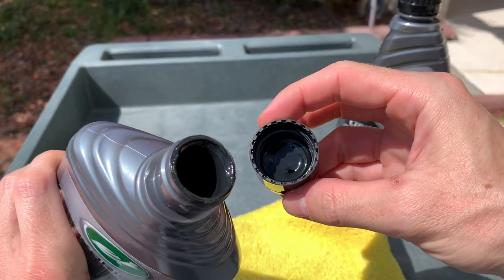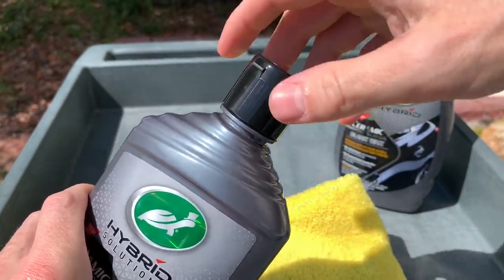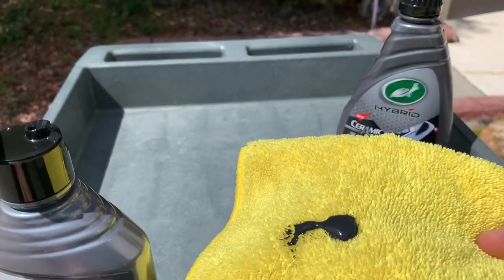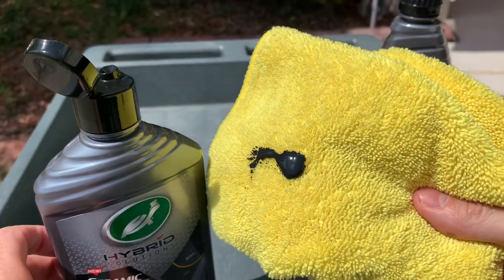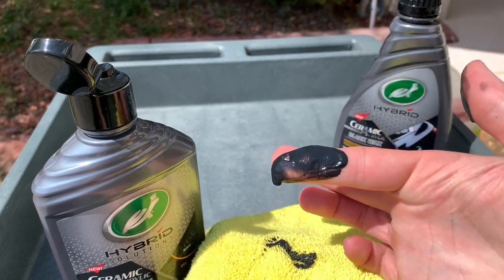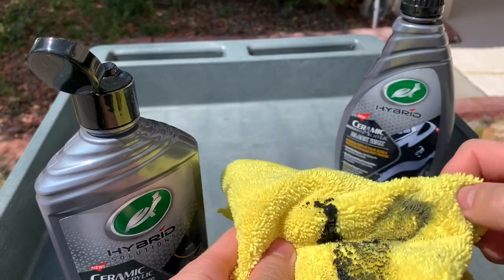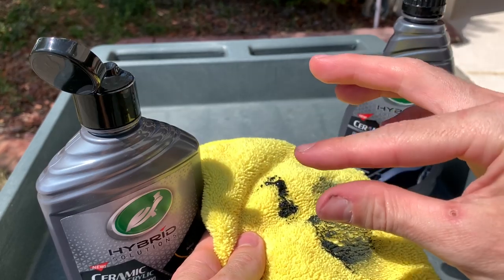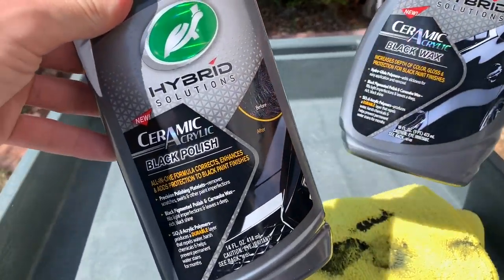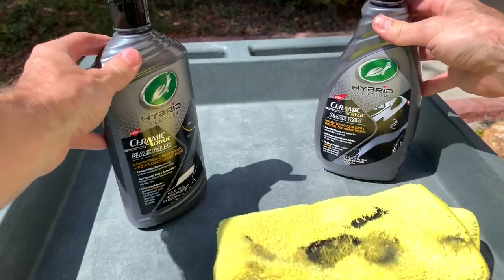The retail price is $20 for the Black Polish and $16 for the Black Wax. On Turtle Wax's website they also have kits available — the same collector box kit they sent me — with both products, a buffing pad in your choice of six-and-a-half or five-and-a-half inch, a foam applicator pad, microfiber towels, and possibly the sticker, for $50. That's it for this video — let me know your thoughts on the new Ceramic Acrylic lineup in the comments, and check the description for links if you want to grab these. Stay tuned for more tests!